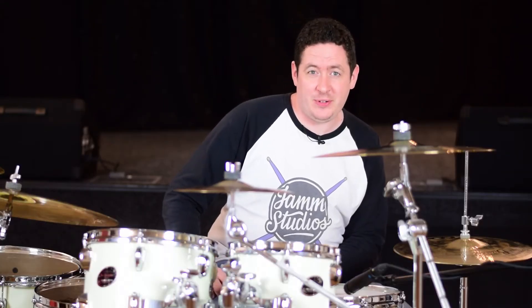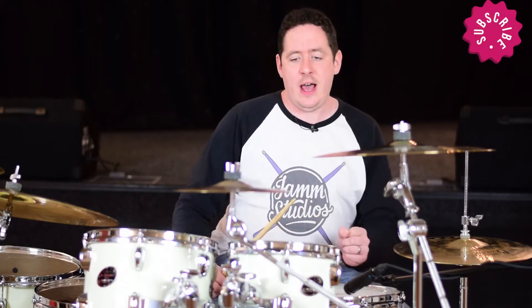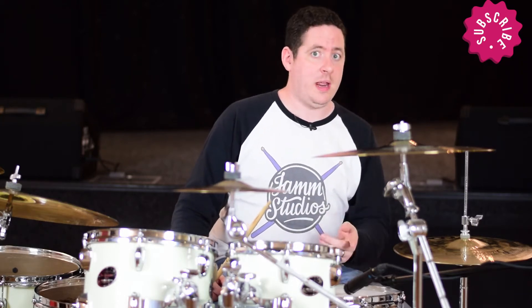Welcome to this week's episode of Insta Jam. This week we're going to take a look at displacement. In today's instance we're going to look at displacing the bass drum and the snare drum by one eighth note.